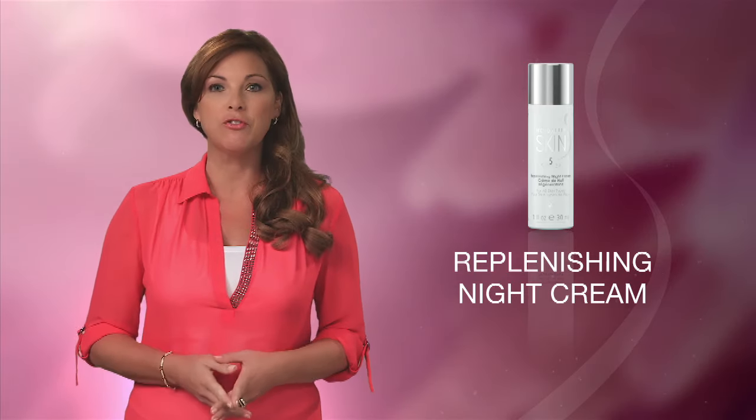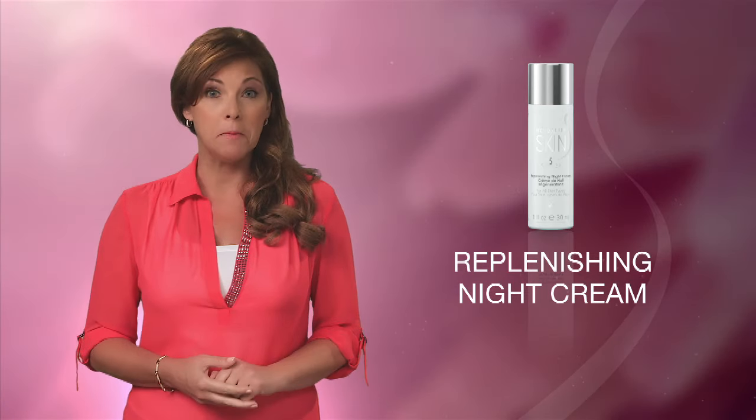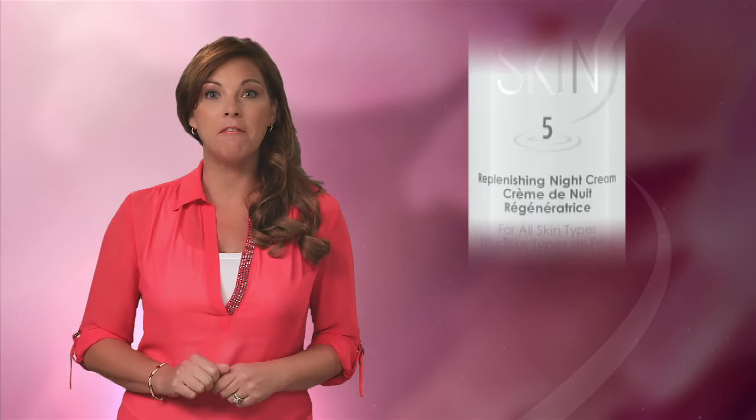To follow the evening basic daily skincare program, you'll want to use the Replenishing Night Cream to deliver much-needed moisture to your skin while you sleep. This rich, luxurious cream is perfect for all skin types, and it provides some truly powerful results.